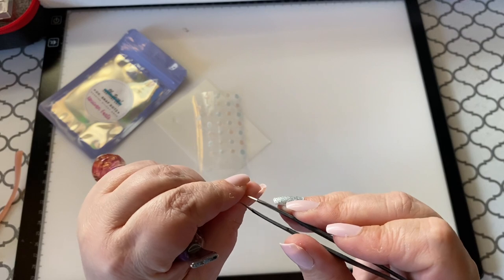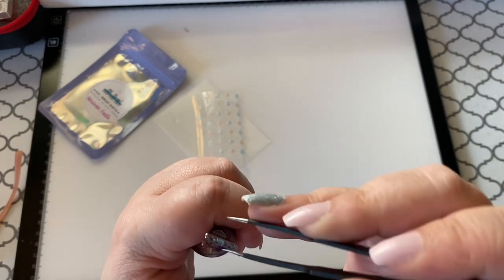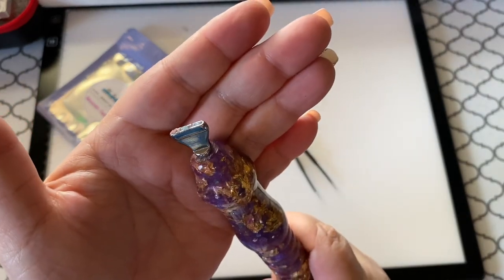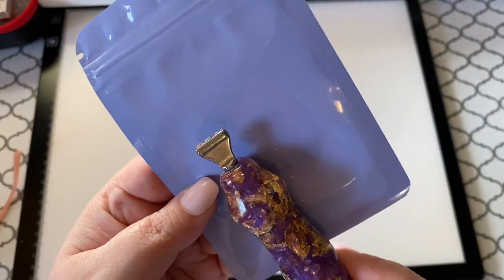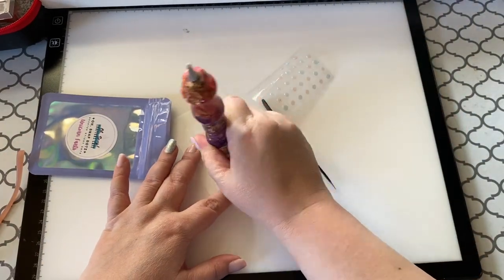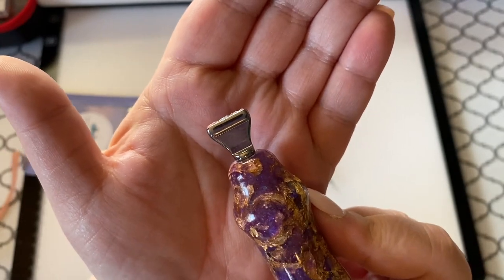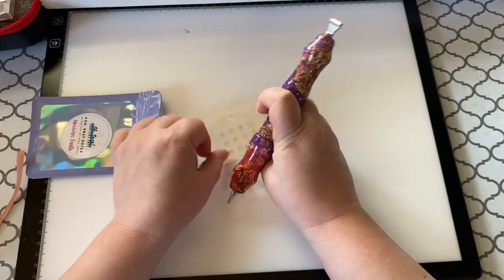Easy peasy! Once I'm done loading this I'm going to diamond paint with it so you guys can see how beautifully it works. Now it's all loaded up. You can see there is a little bit of excess — if I put it level here you can see some sticking out. You can try to squish it but it kind of grows back to where it was. That's fine — we'll just go ahead and move on.